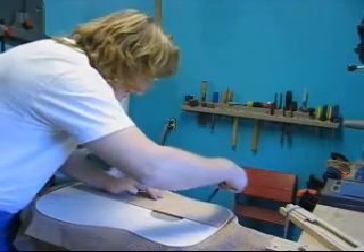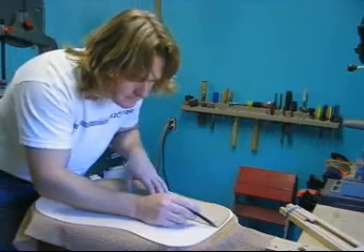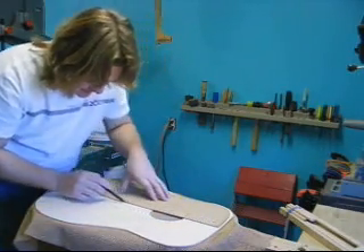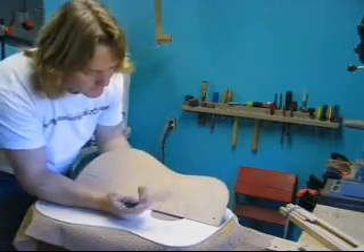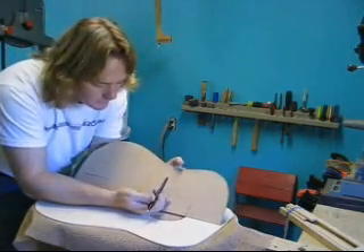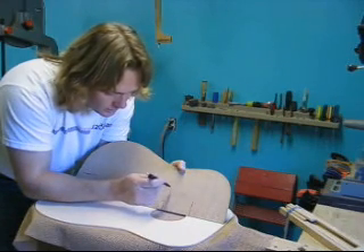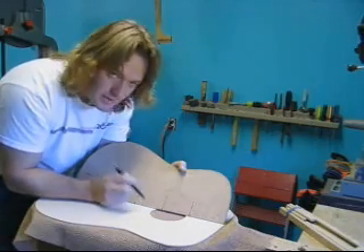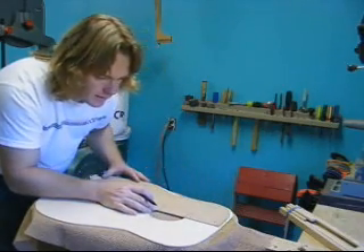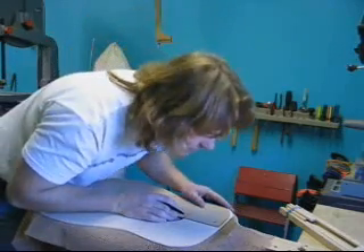Now in this template that I have, I'll also mark the locations of all the braces where they're going to go on the steel guitar. At intersections of those braces, I have drilled little holes through the soundboard, and I can use this to mark where all the braces have to go. I just lay the template in its proper location.